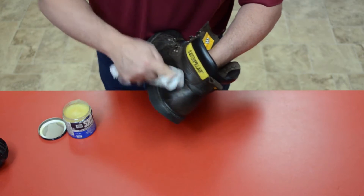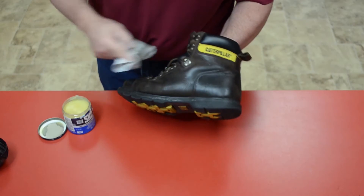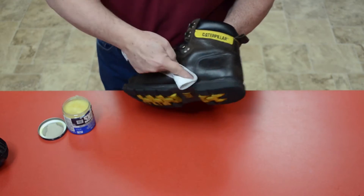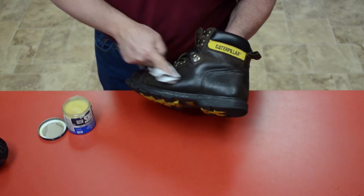Wax protectors will keep the boot leather soft and actually shines up the boot a little. After doing a whole boot, it should be completely waterproof to the outdoor elements. Wax weather protectors are the ultimate in waterproofing and will keep your feet dry.